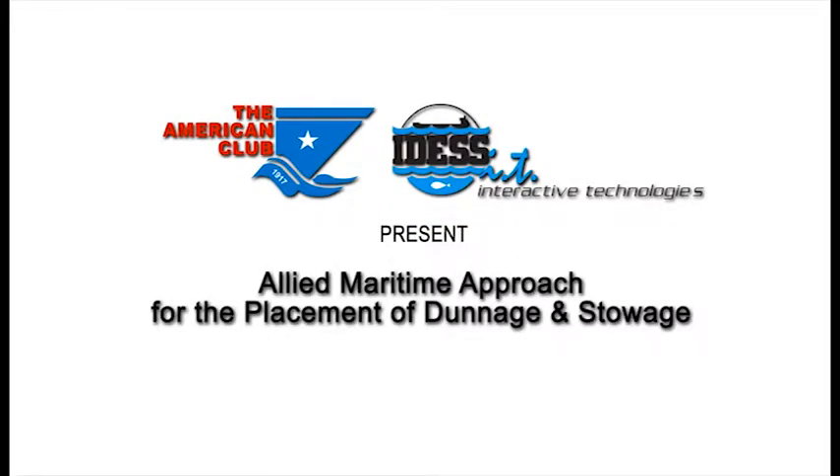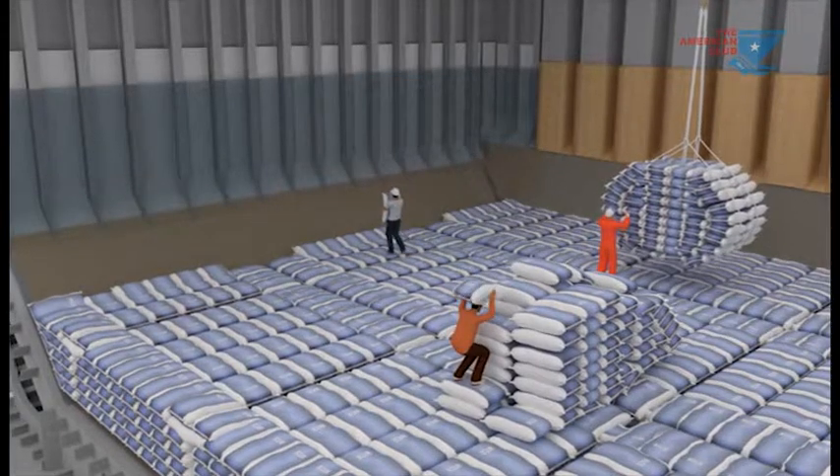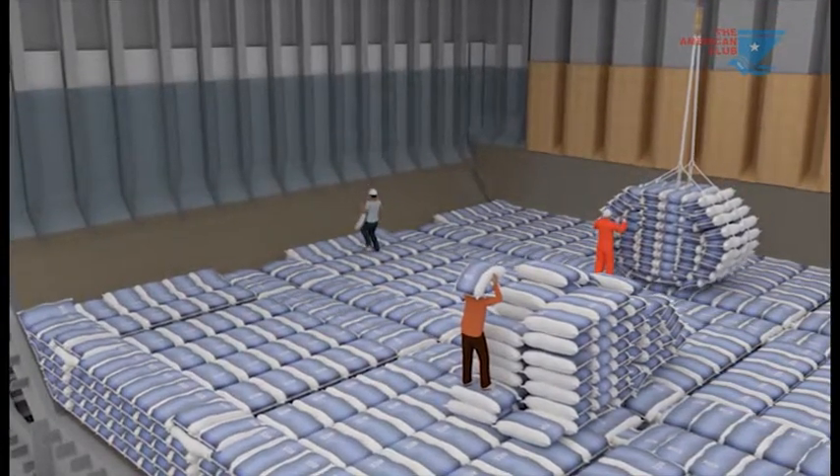Allied Maritime Approach for the Placement of Dunnage and Stowage. An effective system of dunnage for rice cargos has been developed and used by Allied Maritime Incorporated.